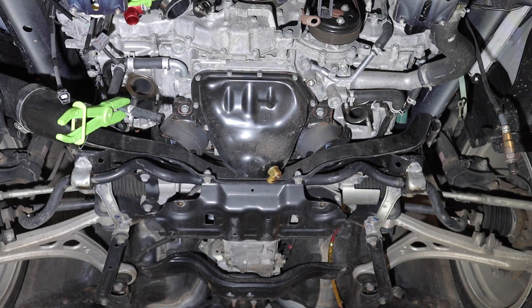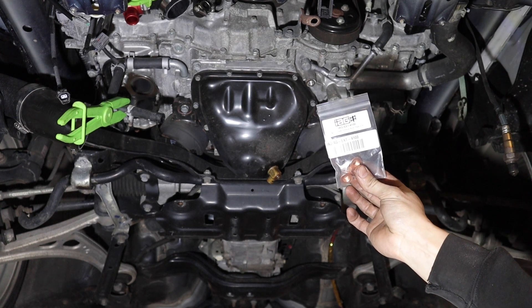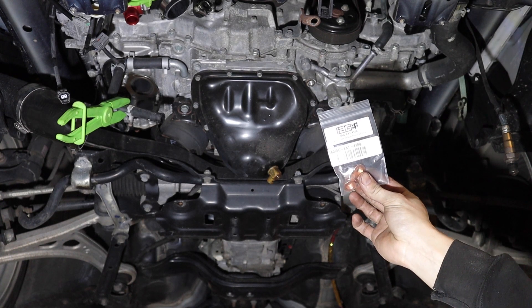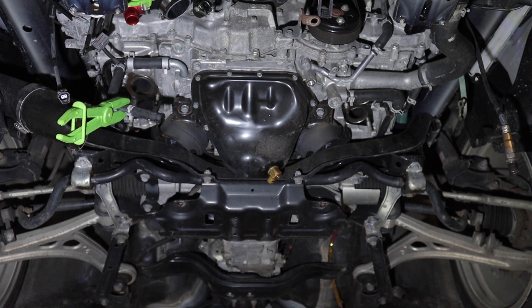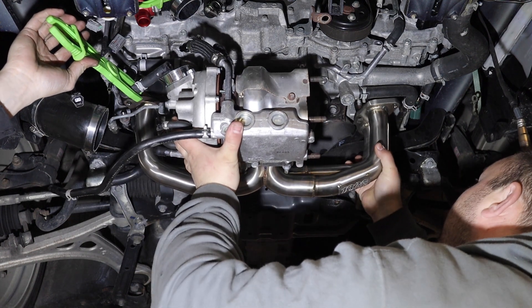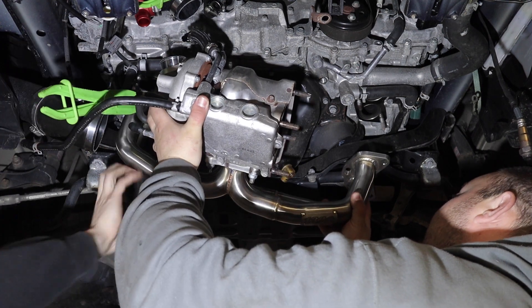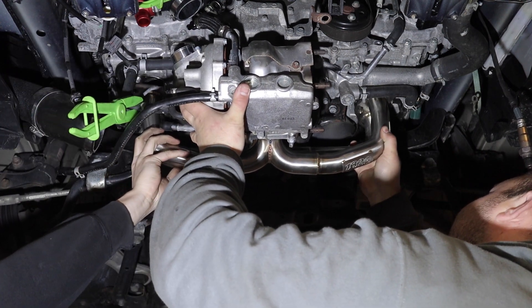We're going to throw the turbo and header assembled back in. I got these IAG copper exhaust nuts - a six-pack of them to replace the ones that were there. I did not have any problems with the studs that come out of the heads. I'll put a little anti-seize on it and throw it back together.